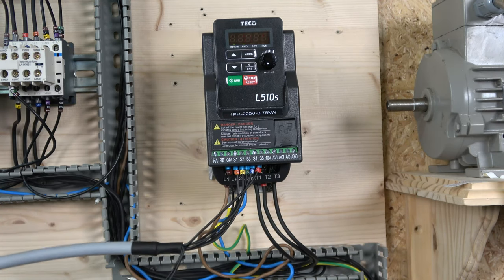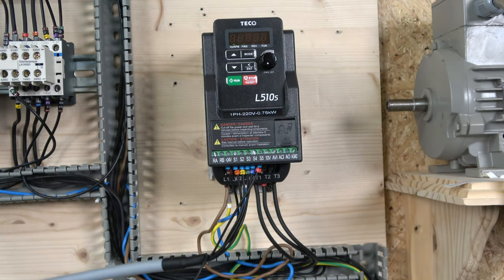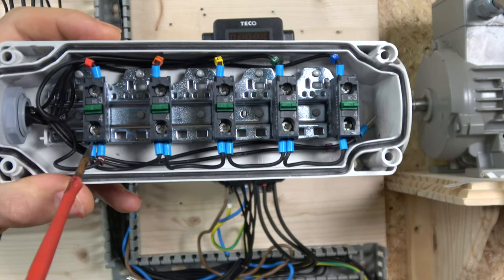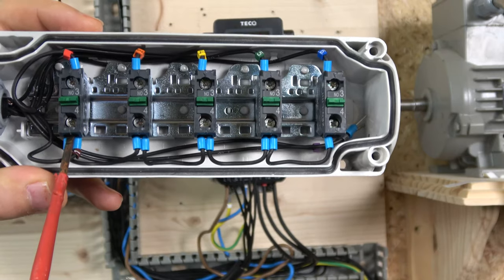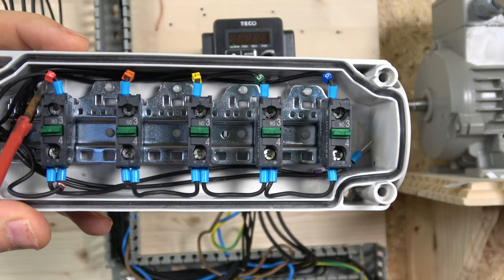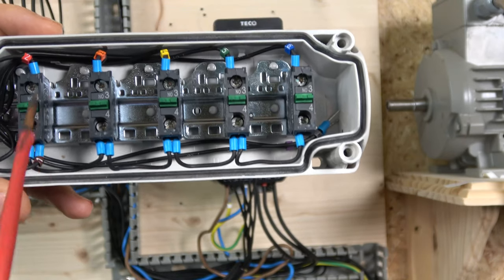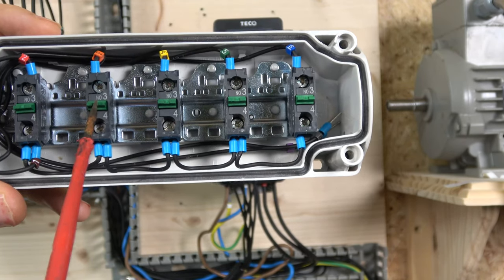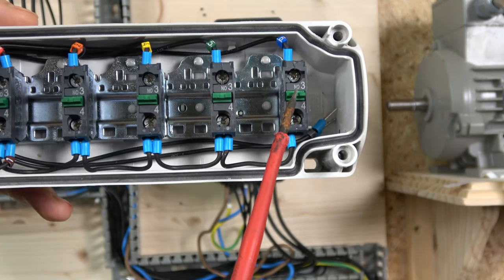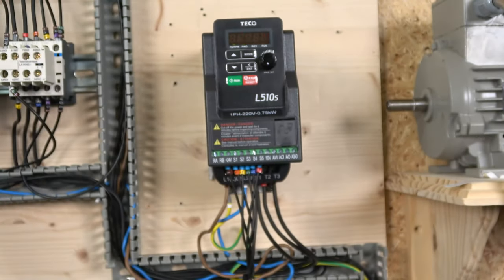Button sensitivity will depend on your acceleration and deceleration times - the smaller the acceleration time, the more reactive the buttons are going to be. For the wiring: the 24V source signal comes to the back of the first normally-open contact, which is the rapid stop signal going back to S5. It then distributes power to all other normally-open contacts. Run forwards is S1, run reverse is S2, speed up is S3, and speed down is S4.